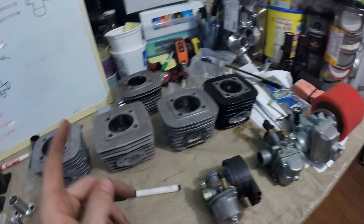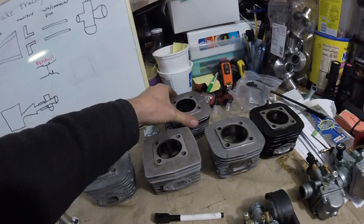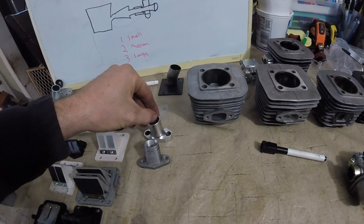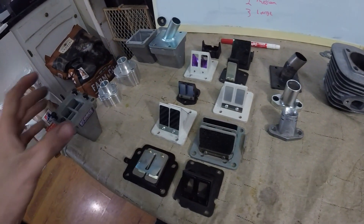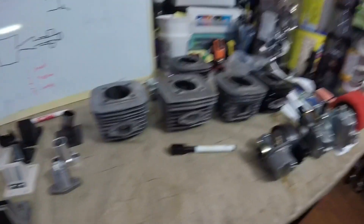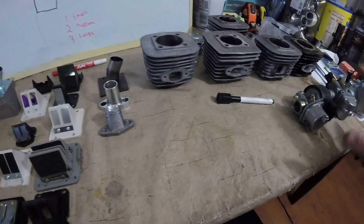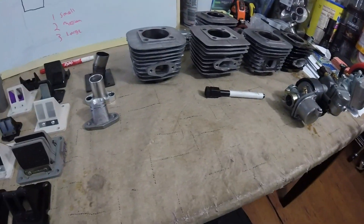So check out what I got here. I've got some carburetors, some cylinders — a handful ported, a handful not. I've got another cylinder back here, some intake manifolds, several different kinds, some reed valves, and some reed boxes. What we're going to go over today is different parts, different sizes, and what they do — reed valves, boxes, intake ports, the whole nine yards.